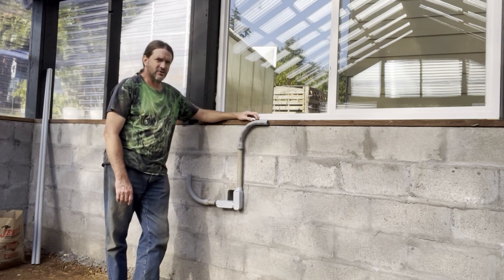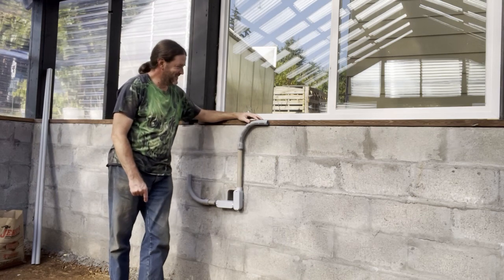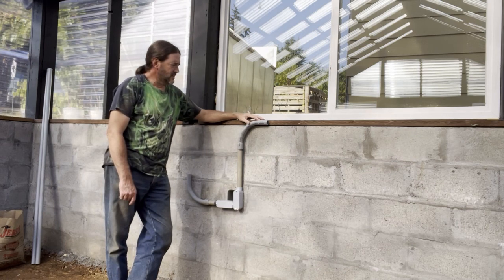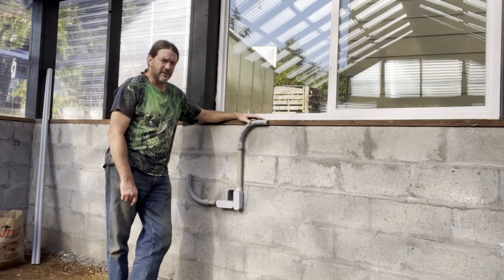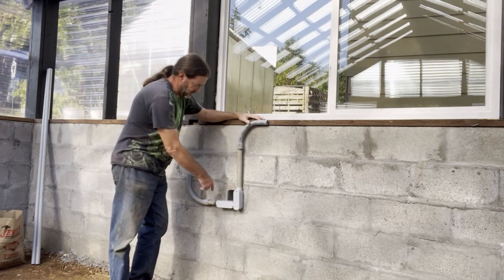Just so you know, I'm not a licensed electrician. I know how to wire things up, but I'm not licensed. So you don't want to really copy what I do — you want to either get a licensed electrician to do the work for you, or research it yourself and learn how to do it. Around here you can do it yourself, but you still have to get a permit.